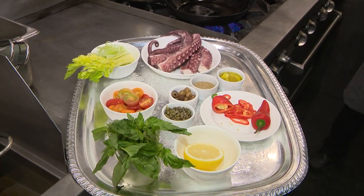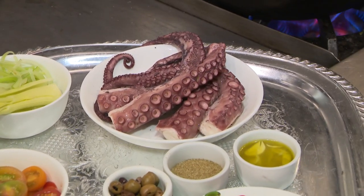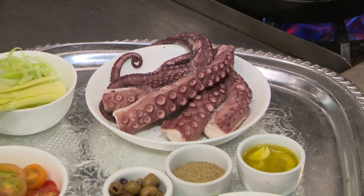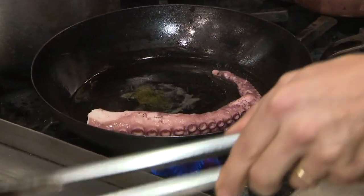So that octopus is from where? This octopus is coming in from Portugal, shipped to Miami. You boil it for about 40 minutes. Then when it's cold, we cut a portion like this one and we start to pan-sear it in a cast iron pan.